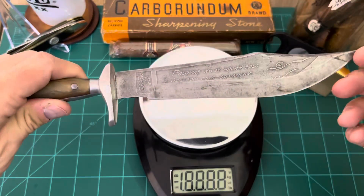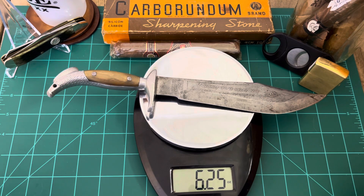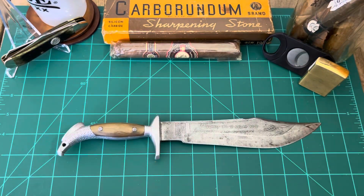Let's weigh this bad puppy and see what she weighs — only 6.25 ounces. That's like the weight of a regular Buck 112 probably.